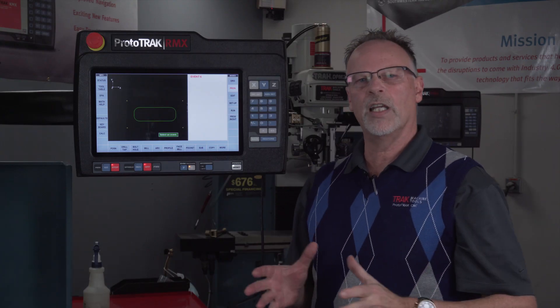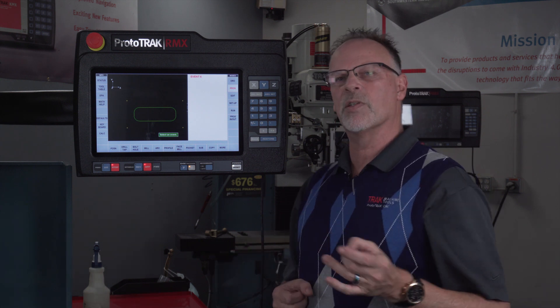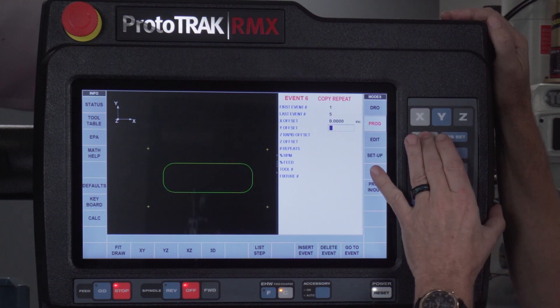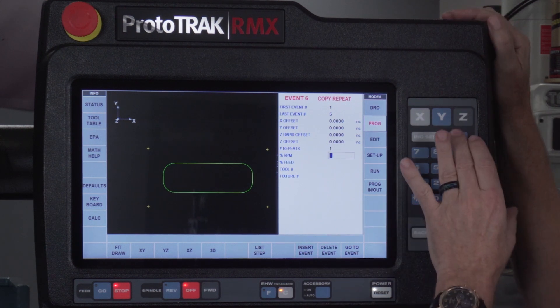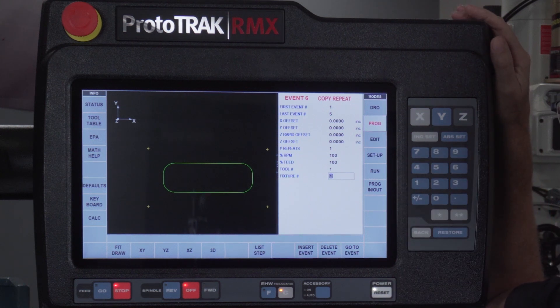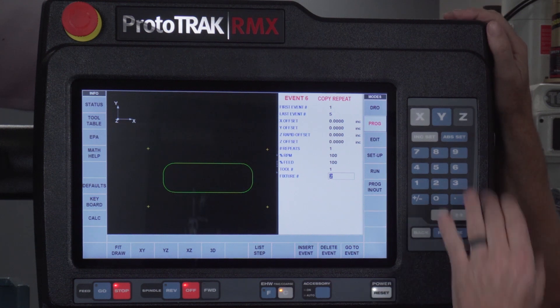It asks if I want to put this through all the events on that fixture, and the answer is yes. When I swipe forward, fixture number one is in the first four events for drilling and also in the fifth event, which is the pocket. Next I'm going to tell it I want to make two more parts. The easiest way, since the parts are the same, is to use a copy repeat from event one to event five, no different offsets, one repeat, same RPM and feed rate. I need to change this to tool number one and it's suggesting fixture number two, which is correct.